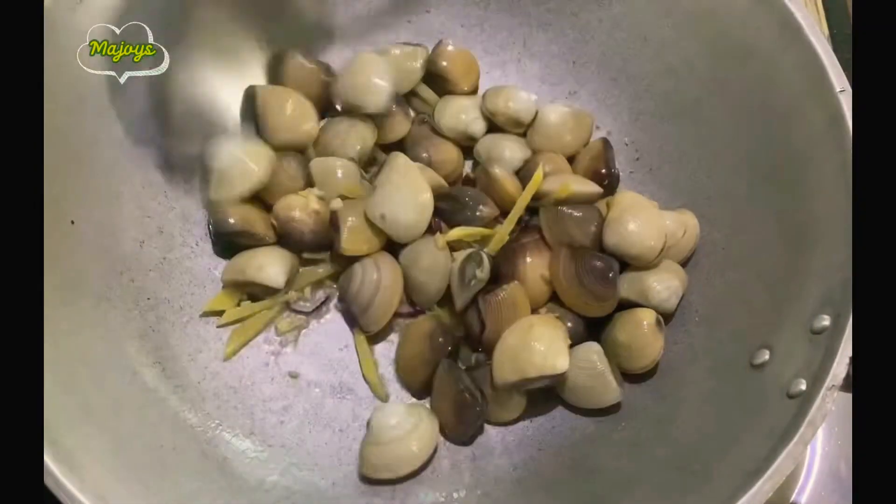I put the oil on the side of the pan. The pan is hot. I'm gonna make it all good.